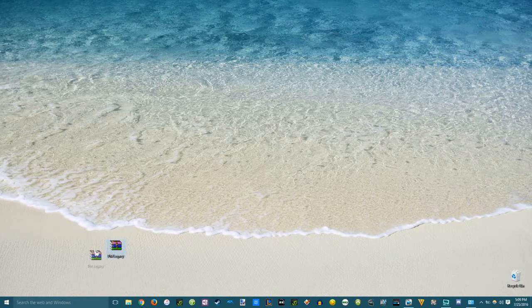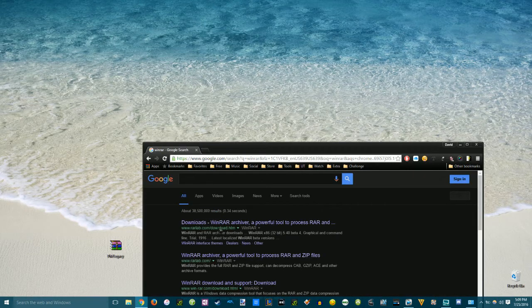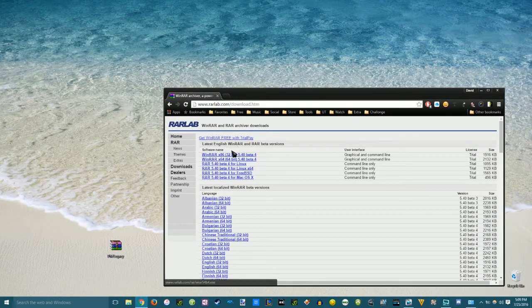Once you have that downloaded, you're going to get a RAR file. If you don't have WinRAR, go to Google and type in WinRAR — W-I-N-R-A-R — and on the first link, download the application so you can open the file. Click on Downloads and either click the top blue link called WinRAR x86 32-bit if you're on Windows running an older machine, or if you have a newer computer, download the WinRAR x64 64-bit and install that.